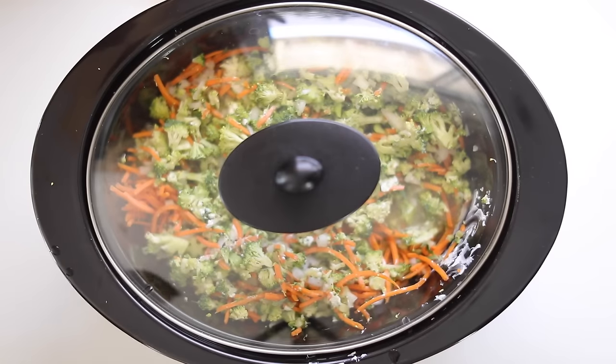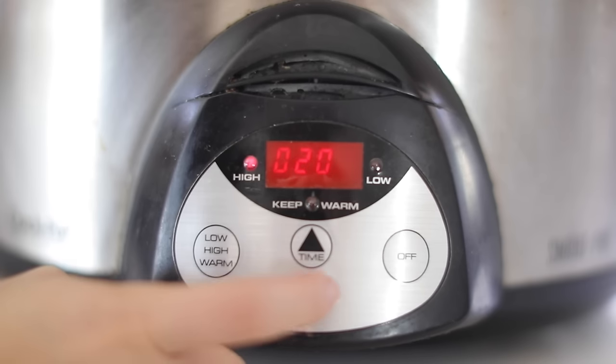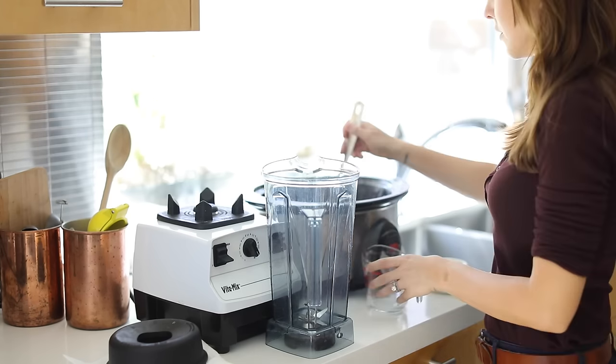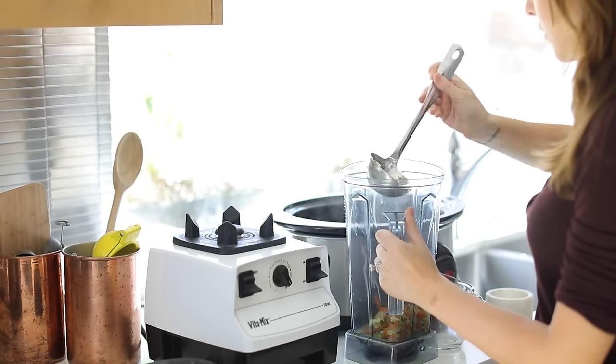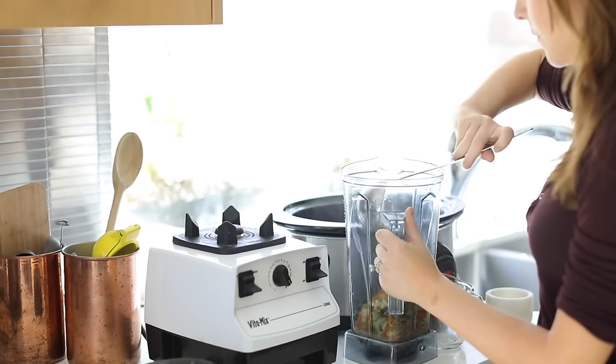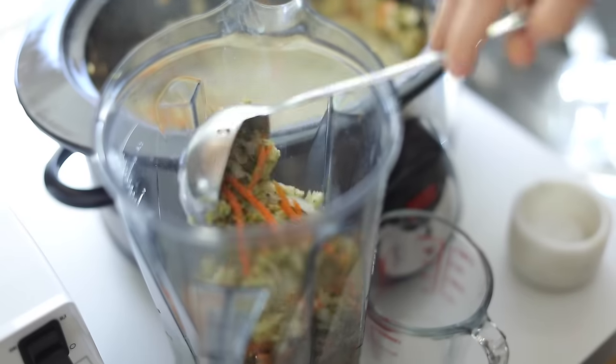I'm going to give this a good mix and cover it, then cook it on high for two hours or low for four to six hours, or until the broccoli is tender. When the broccoli is fully tender and has had a chance to cook, I'm going to ladle three quarters of the soup out and blend it pretty well. You want to keep a little bit for texture and consistency, but most of it you want to blend.